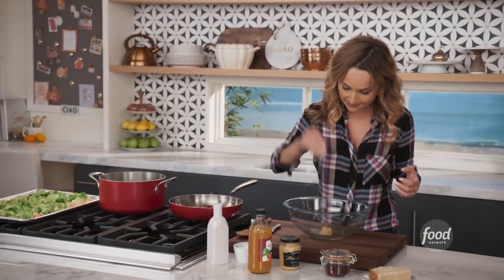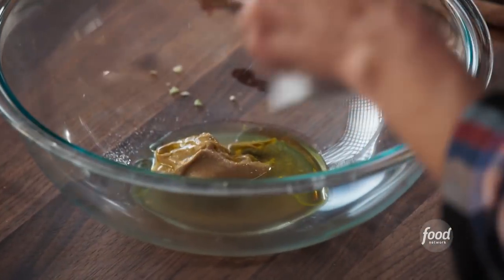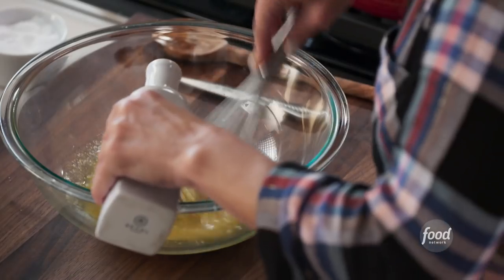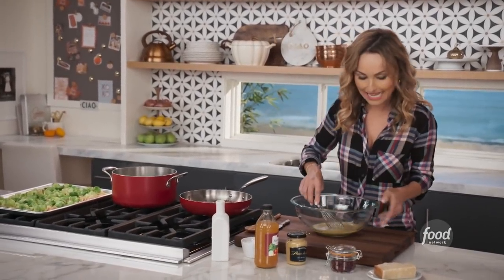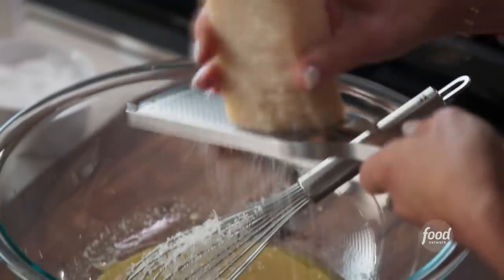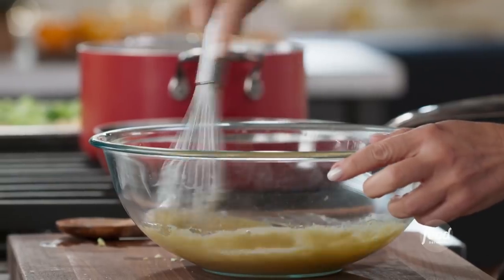A little bit of salt, and we're going to do about three-quarter cup of olive oil - just mix this together and add the olive oil right in. And the last thing we're going to add is some Parmesan cheese, some parmigiano right in there - got to have some parmigiano with the pasta. Oh, that smells good - mix it in just like that.